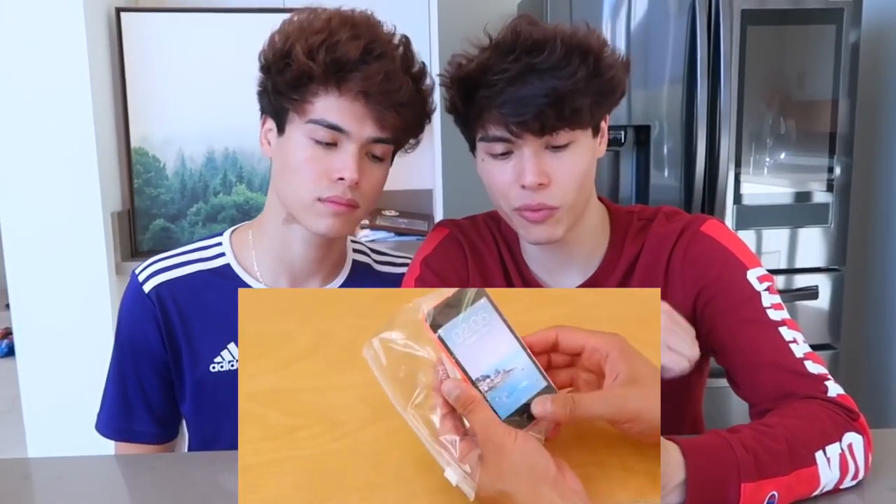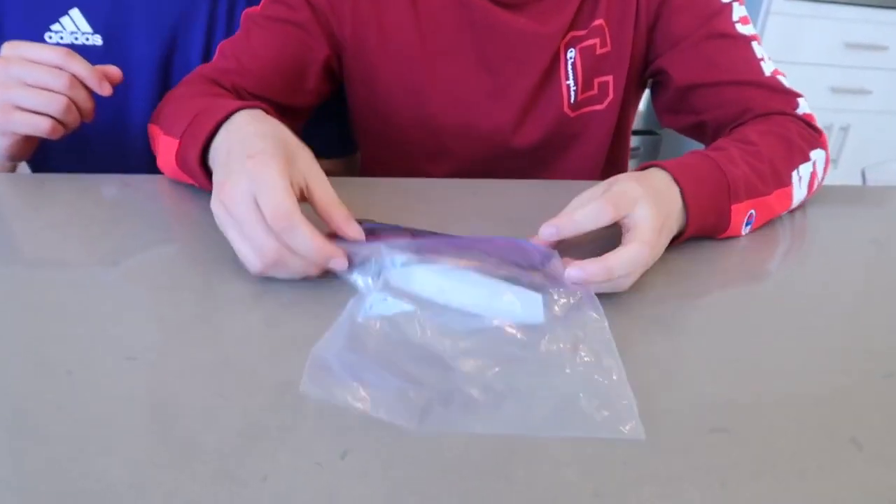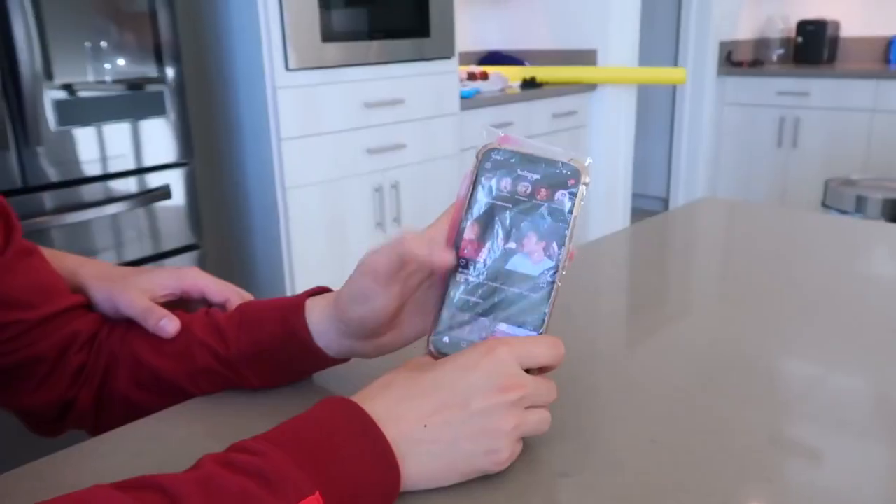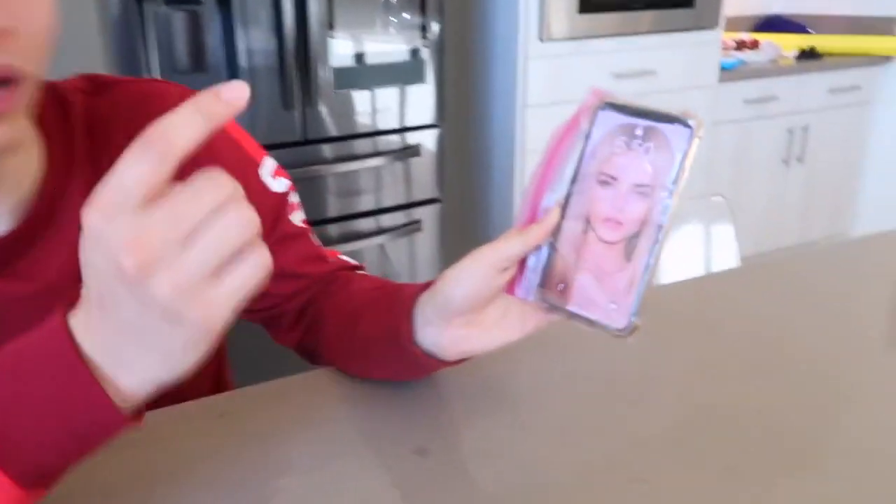This is a really good hack when you're at the beach. You need a Ziploc bag — put your phone inside, and it's a great hack to avoid getting sand in your phone. It seems like it works perfectly; you can still tap the screen. It works — you can scroll, get on Instagram, get on anything without fear of getting sand in your phone. We're actually going to the beach tomorrow and we're seriously going to try this.